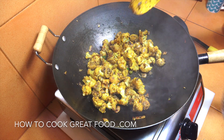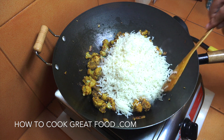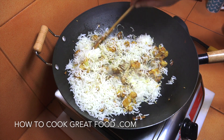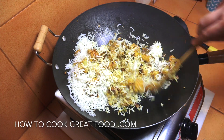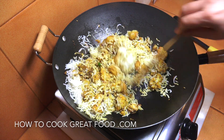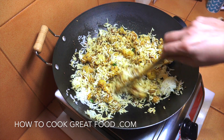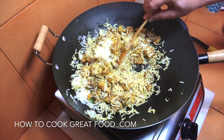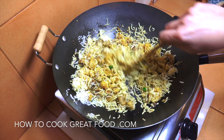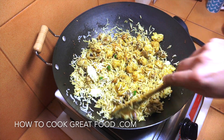Now it's time to add the cold cooked rice. Three to four minutes on very high heat — keep this moving around. We want to cook the rice, not just mix it, so it needs three to four minutes. If we get a little bit of browning or even blackening on the rice, for me that's fantastic. We're very nearly done.